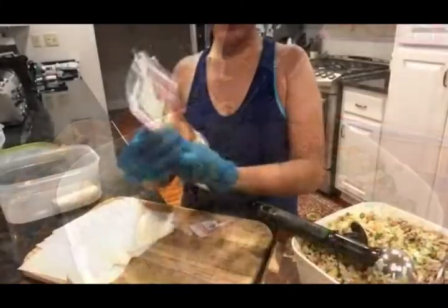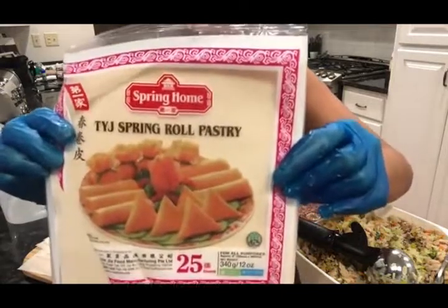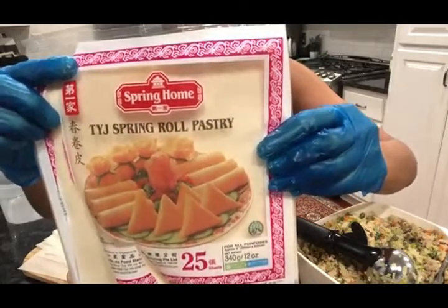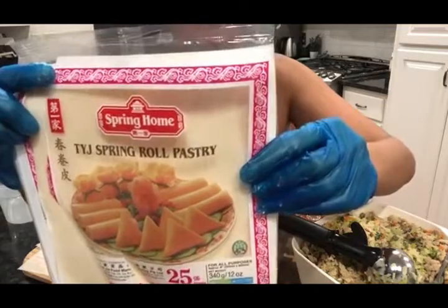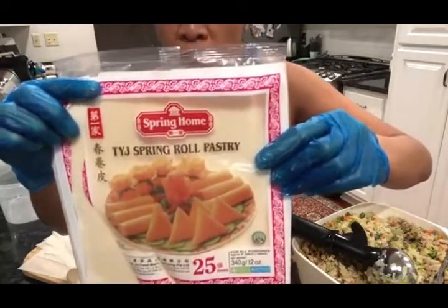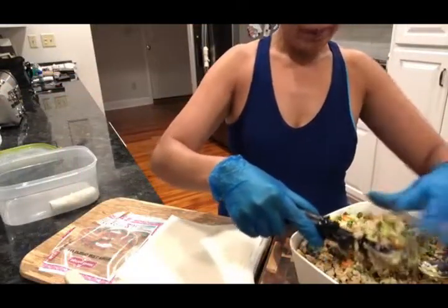I'm going to start wrapping. So guys, this is my wrapper. It's a Singapore brand — this is the most famous spring roll wrapper around the world and in Singapore. It's the best one. So I recommend this one for anybody who wants to make a spring roll. Okay guys, let's do the wrapping.